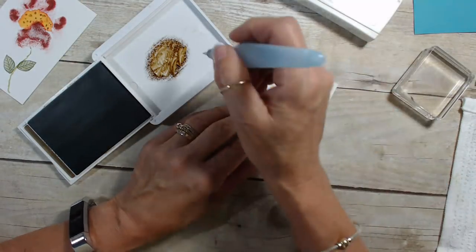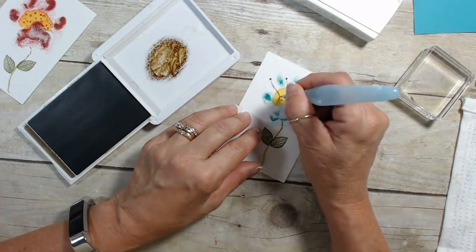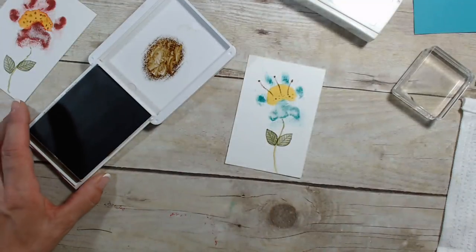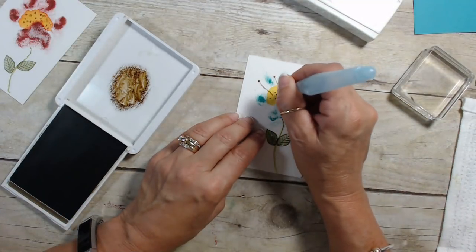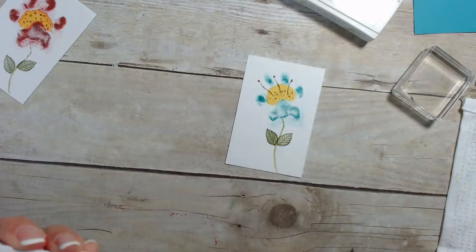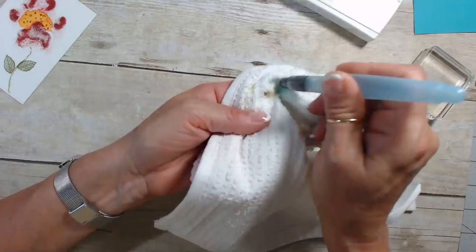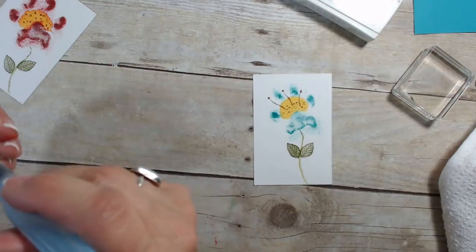Now you guys are going to have to tell me which one looks better — is it better with the stem or without the stem? You guys tell me. You have to try different kinds just to know. After that's dry, what I do to clean it is squeeze more water and put it on my rack.